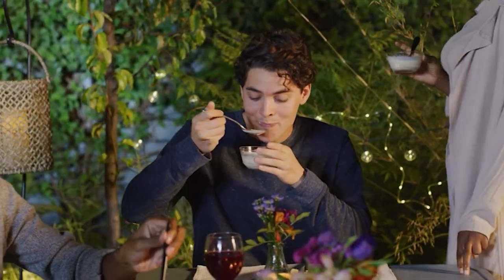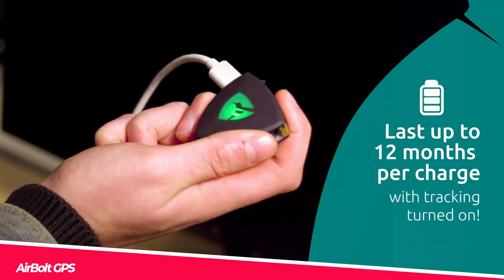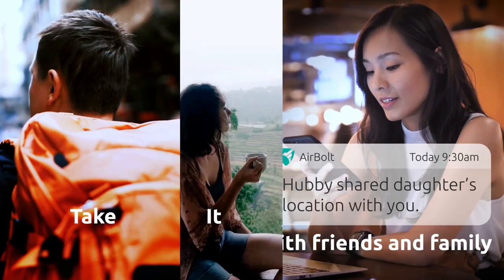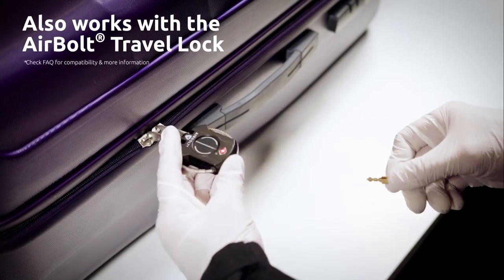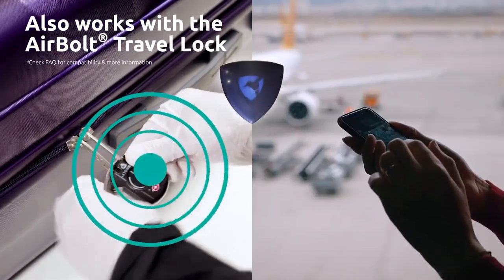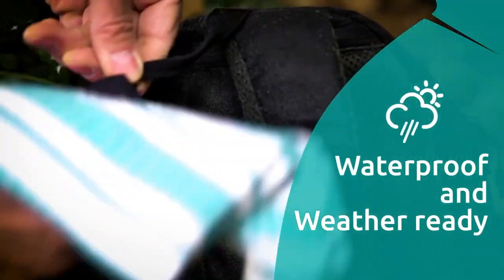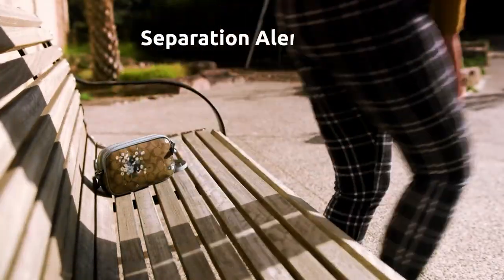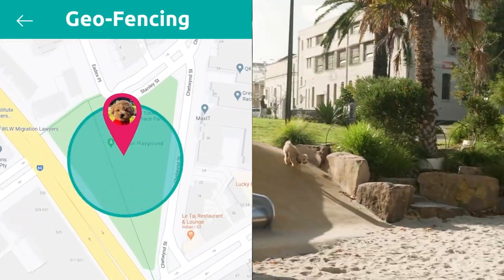Airbolt GPS — never worry about losing your important items with the Airbolt GPS global tracking device. It offers 12 months of battery life and uses incredibly efficient components with a built-in GPS, LTE-M, and NB-IoT tracker for real-time global monitoring. Attach it to your keychain or your puppy's collar and set up geo-fencing features to keep them in a specific area. This lightweight, waterproof device measures just 37x34x11mm and weighs just 21 grams, with an integrated temperature sensor and accelerometer.